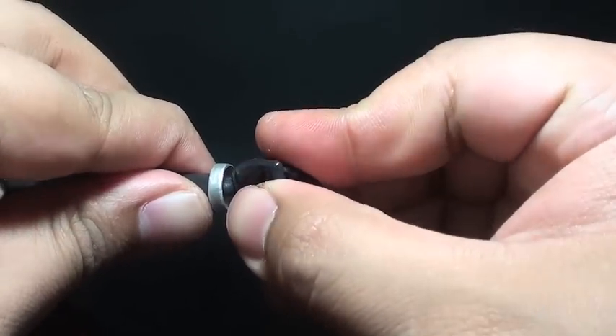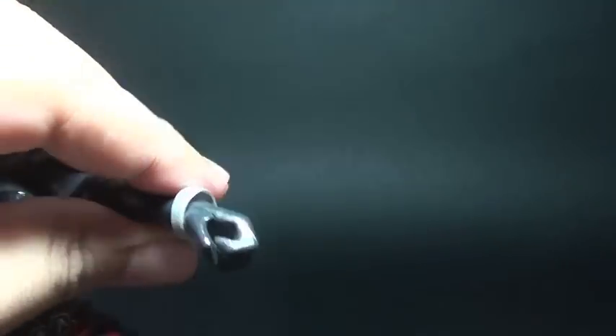Replacing the hand pose is no issue, and sliding the sword on his hand is the smoothest transition I ever had for a figure.